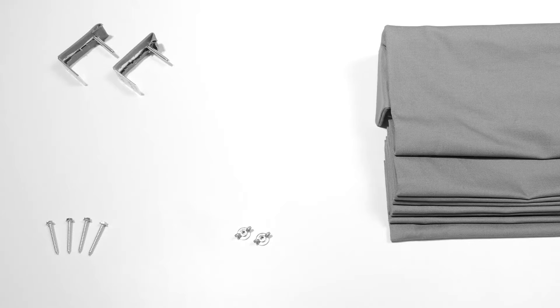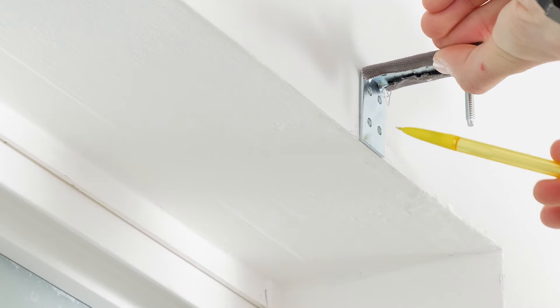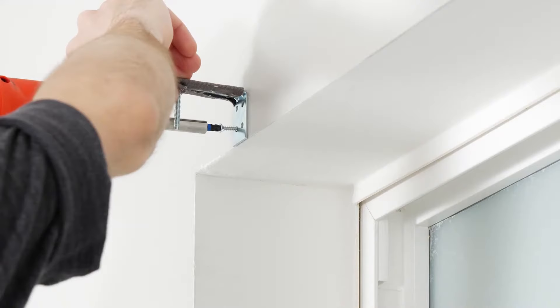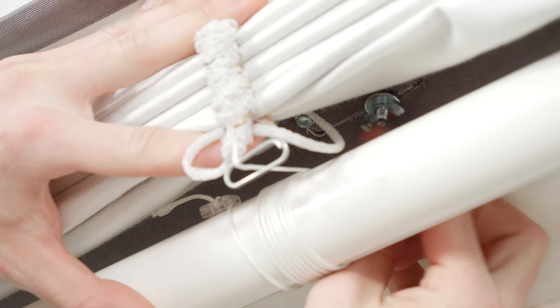All Romans have the same basic parts: the shade itself and the necessary mounting hardware. Depending on your specific product, your brackets or screws may look a little different than the ones I'll be using in this video. That's okay though — just use what you received with your Romans, because installing them is pretty much the same too.